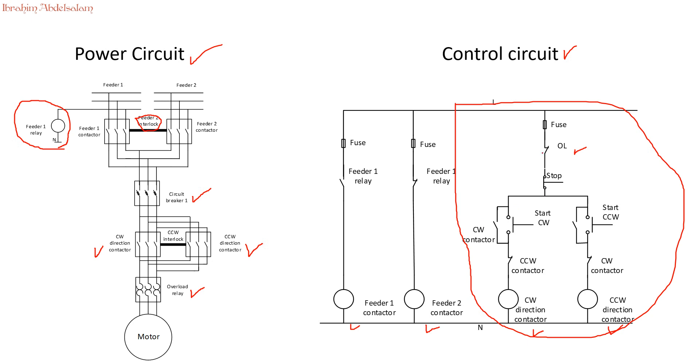If the user presses stop, the current stops flowing and the motor stops. For counter-clockwise direction, press that button and the current will flow. However, if the clockwise direction contactor is already active and the user presses the counter-clockwise button, no control signal will flow, because we have an auxiliary normally-closed contact in that path — it becomes open circuit. The same interlock applies in the other direction: if counter-clockwise is energized, clockwise cannot be activated.